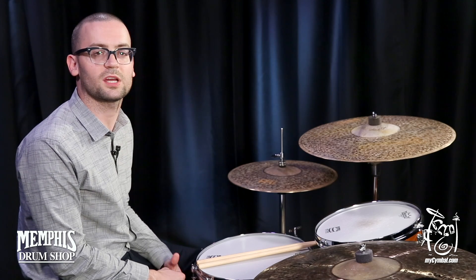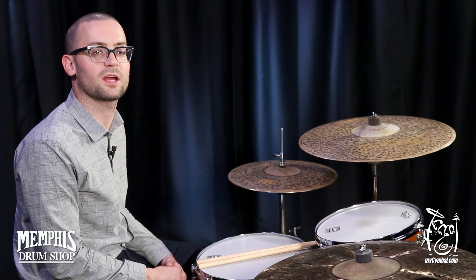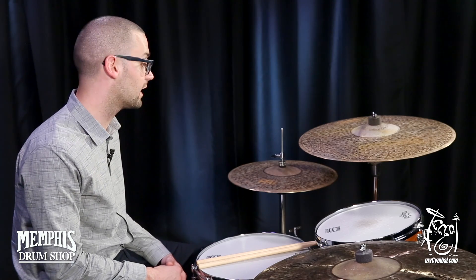Hey guys, it's Ryan Peele here at the Memphis Drum Shop, and today I'm playing a pair of Meinl 15-inch Extra Dry Medium Thin Hi-Hats. These cymbals sound excellent.